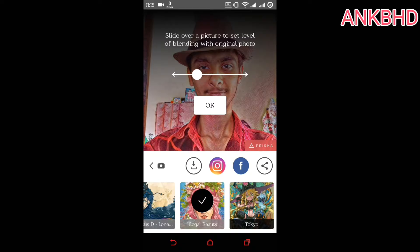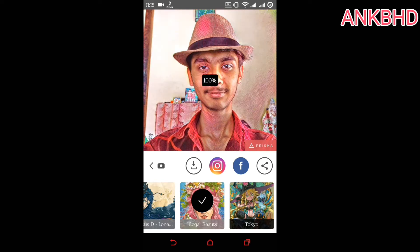You can adjust your blending level, which is cool. When you are done, you can share the photo or save the picture in your file manager.